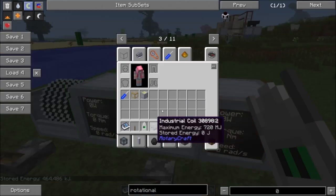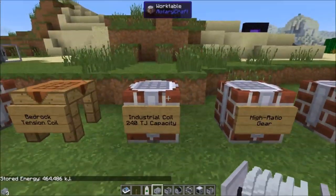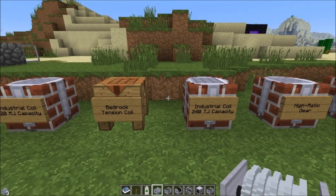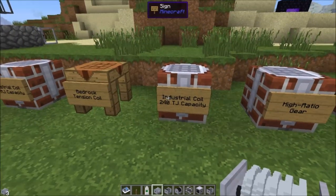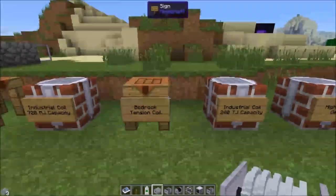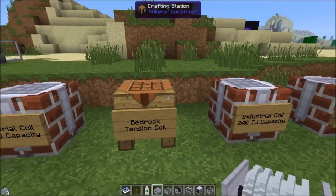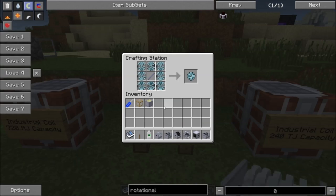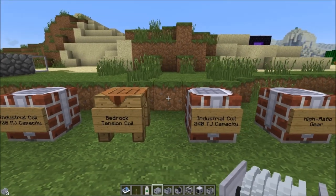The regular coil has a maximum of 720 megajoules. If you want higher, you can make a higher-tiered industrial coil that can store 240 terajoules — a ridiculous amount of power. To do that you have to create a bedrock tension coil, which requires eight high-strength springs. Since each high-strength spring requires two diamonds and two bedrock dust, crafting this uses 16 diamonds and 16 bedrock dust in total. It's quite expensive.